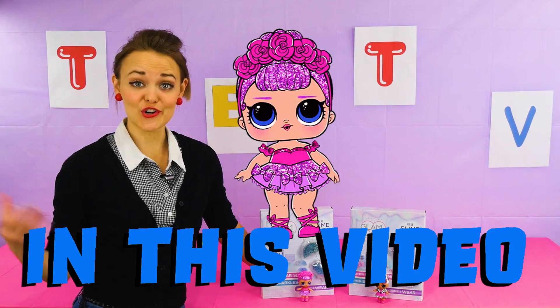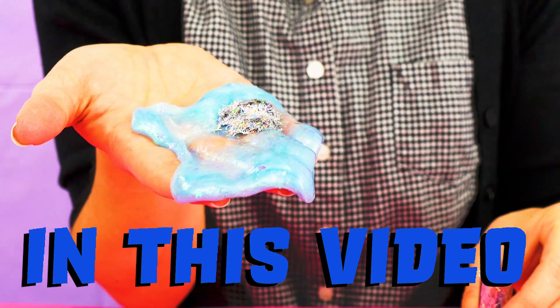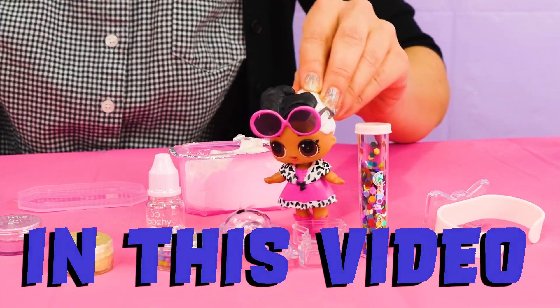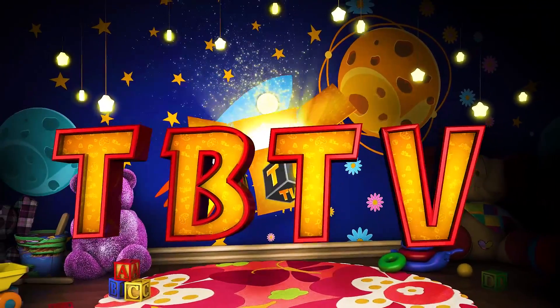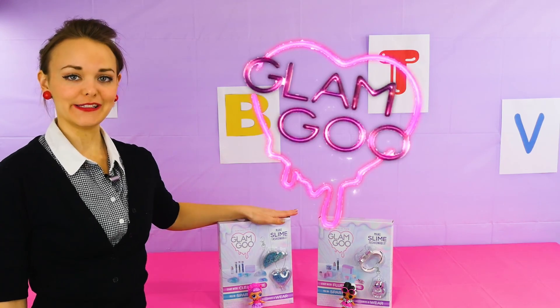Glam Goo! We have Sugar Queen and Dollface to help. I love rainbows and hearts! This is gonna be crazy! Clip this on — yellow sparkly bow. Hi boys and girls, it's Kelsey! And today we are back with some more Glam Goo!